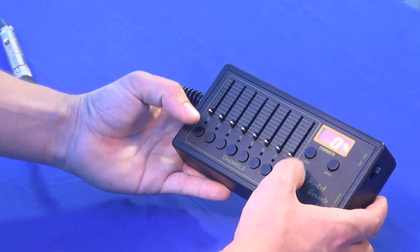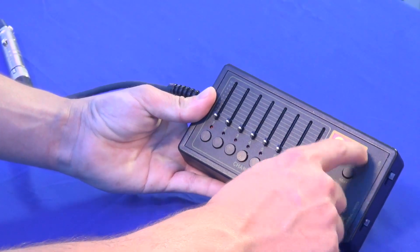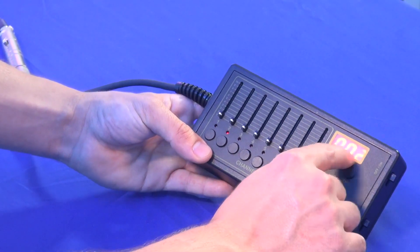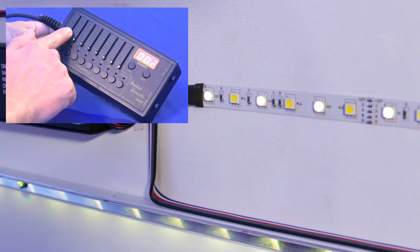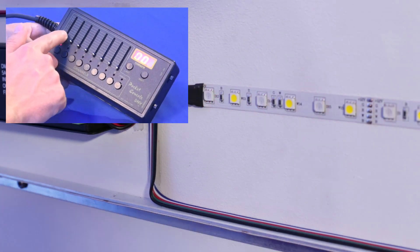You could even patch 2 channels on a single fader. For example, I have channel 1 on fader 1, and then I am also going to put channel 2 on fader 1. So now if you notice, I have 2 channels running on the same fader.